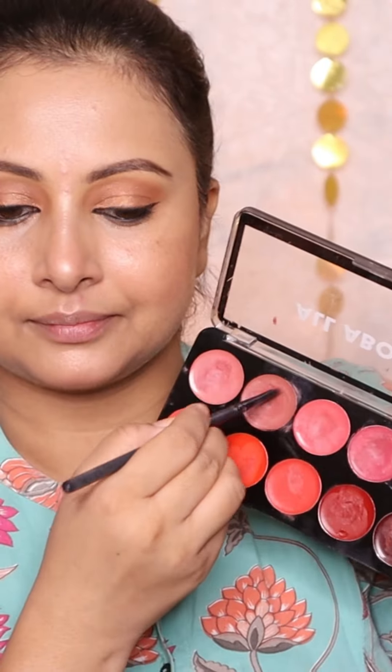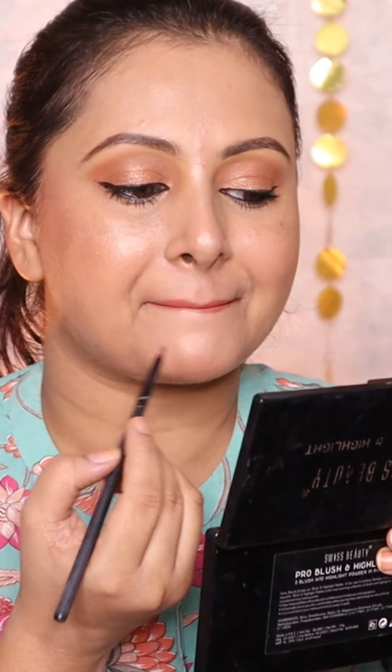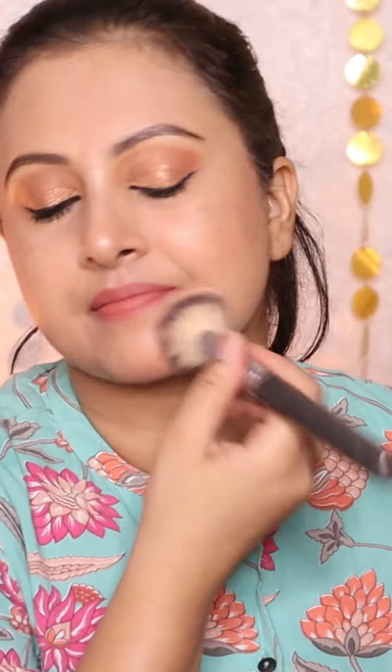For lipstick, use Swiss Beauty's lip palette — the pigment is good and stable, and it gives a matte look. Set it up with Lekme Rose Powder.